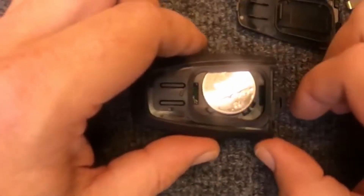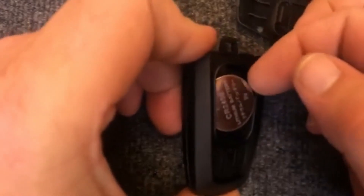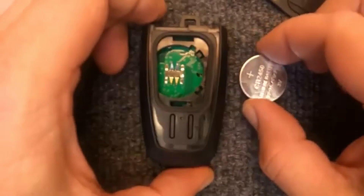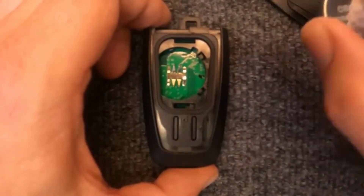There we go — we got your battery exposed. Go ahead and use your thumb or fingernail to dig your battery out. Once the battery's loose, here's your battery. As you can see, it calls for the CR2450.